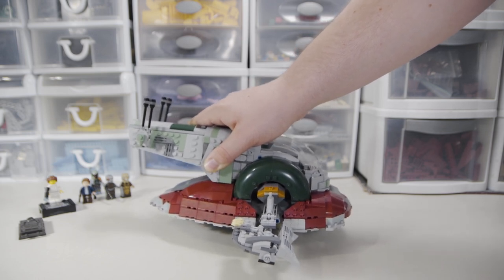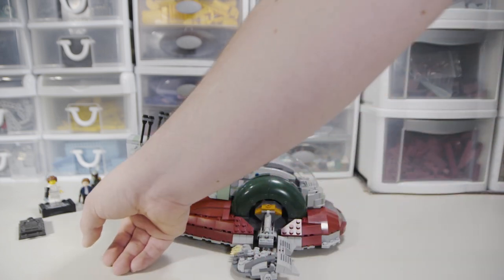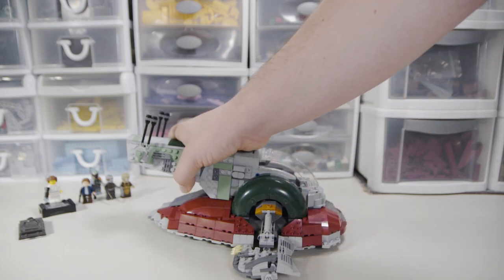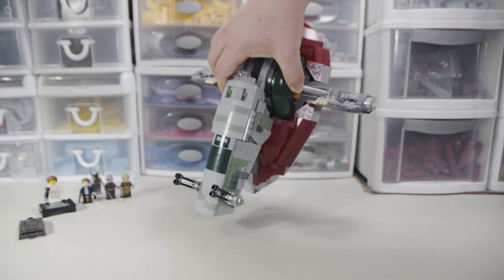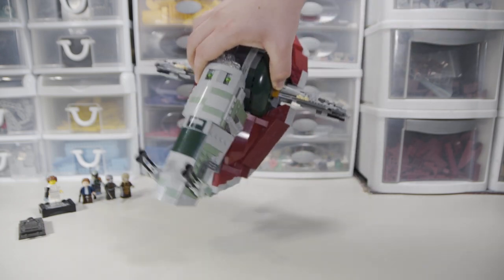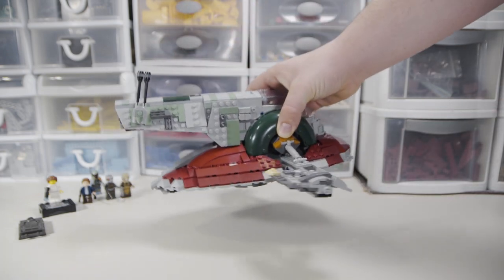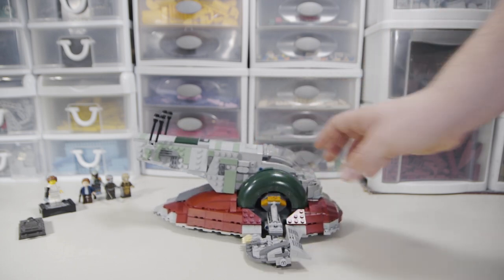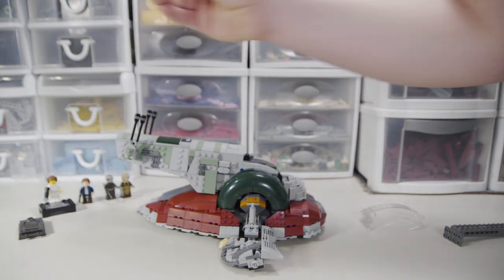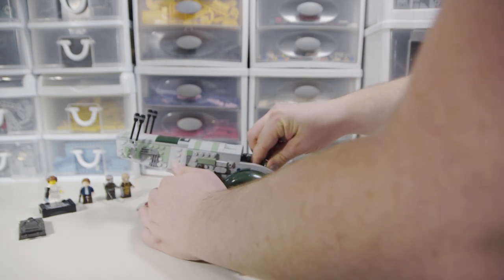I'm thinking about making my own custom display stand — let me know in the comments if you'd want a tutorial for that. When you're not playing with it, you're supposed to put it in the landing position, which is technically where the entrance ramp is. But it doesn't look as cool for display purposes as trying to get it into a flying position. Also, as I picked it up, the wing pieces move with the orientation of the ship just based on gravity.